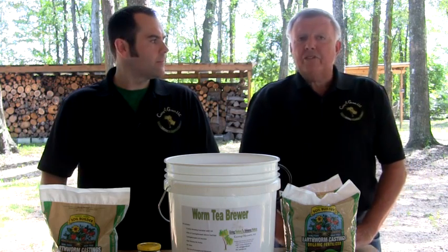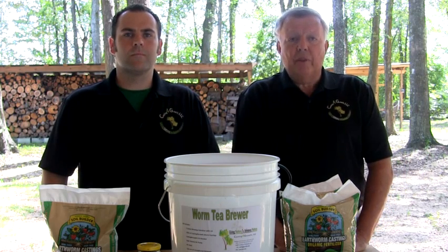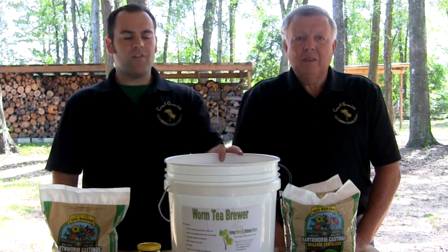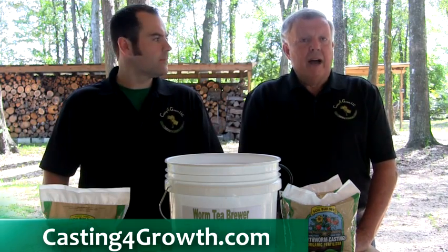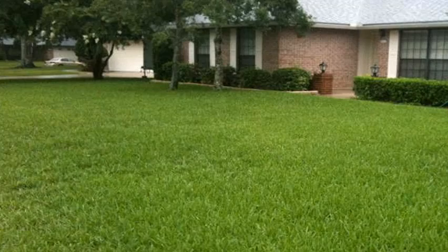For these reasons, worm castings and its tea will outperform any other growing method without harming people, pets, or the environment. Now we're going to walk you through the process of brewing a batch of worm tea using our five-gallon brew kit, available through our website at castingforgrowth.com. Five gallons of worm tea is sufficient to cover up to an acre of plant life, which is more than enough to treat an average residential lawn and its landscape.